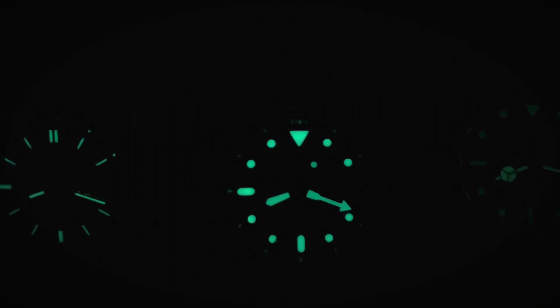What doesn't bother me at all is the lume — the lume is amazing. When I'm at my nightstand admiring my watches, this is the watch that speaks out to me the most. The lume is so bright it makes me want to sleep with it on. Being a dive watch, the lume has to be very nice, and this watch delivers — it's very incredible.